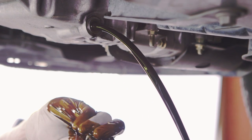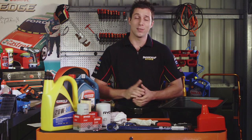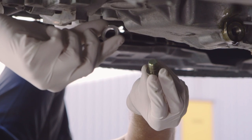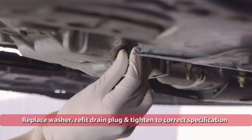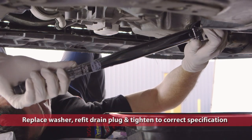Most oil drain plugs also use a washer, so make sure you don't lose it. If the drain plug or washer is damaged, it's best to replace it. Once the old engine oil has been drained, replace the oil drain plug and tighten it firmly, taking care to seat the washer correctly.